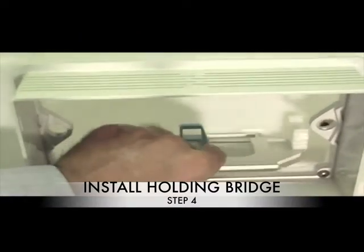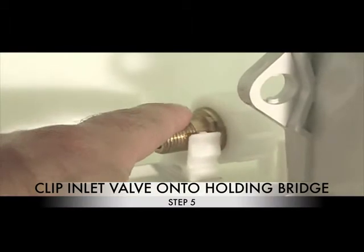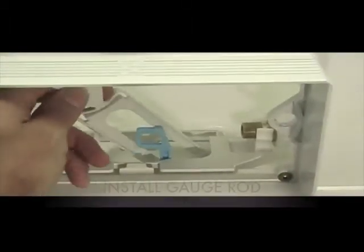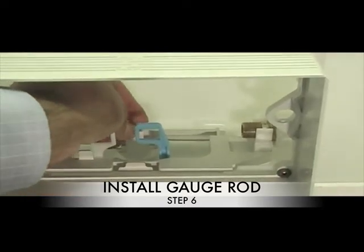Step 4: Install the holding bridge. Step 5: Clip the inlet valve to the holding bridge. Step 6: Install the gauge rod by pressing on top of the gauge rod.